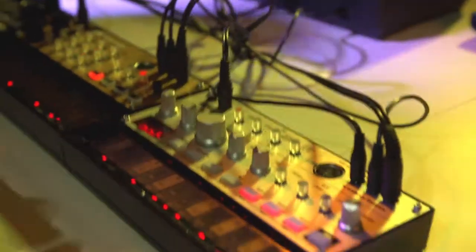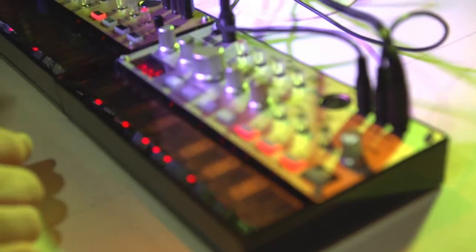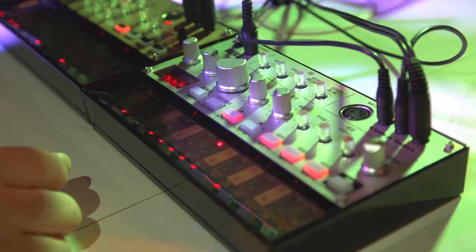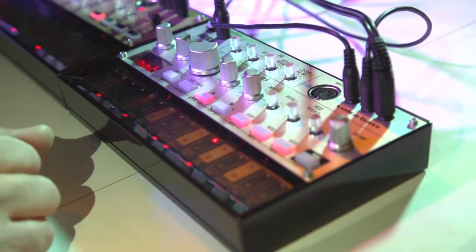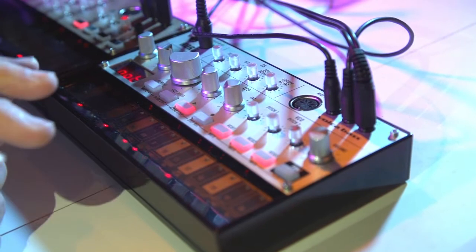Moving on to the base. Volker Base is a three oscillator base synthesizer.